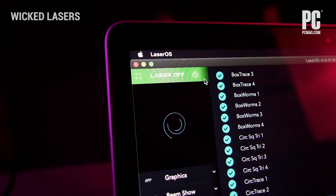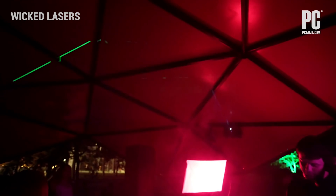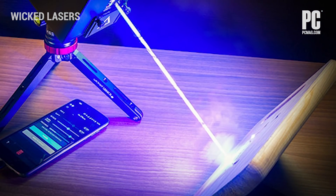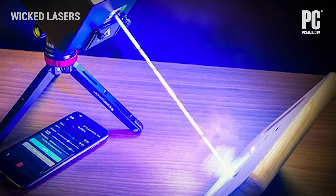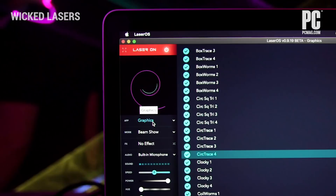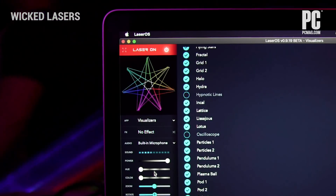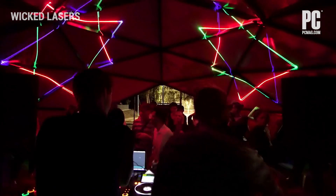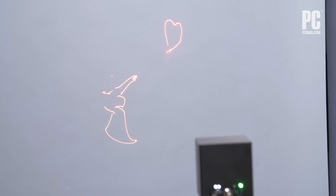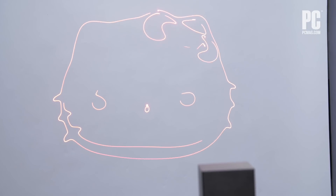This is a tiny portable battery-powered laser projector that lets you show laser light shows, play games, listen to music with cool effects, and even engrave some things with it. I'm running software called LaserOS — everything needs to be controlled through LaserOS, either through a computer, cell phone, or tablet. It's an app or program that lets you set basically what this shows off, with lots of different graphics.